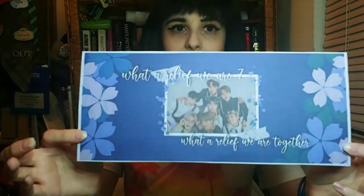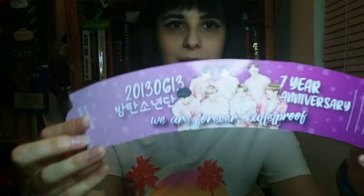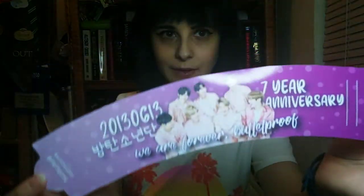The banner says 'What a relief, we are seven — what a relief, we are together.' The other side says 'Magic Shop, 06/13/2020, hosted by I Purple Crew.' I really like how it came out on the cardstock. And this is what the cup sleeve looks like — it came out really well. It says '2013 — 06/13' for the day BTS debuted, seven year anniversary, 'We are forever bulletproof,' and hashtag BTS Festa 2020 at I Purple Crew. It has their pink outfits from 'Boy With Love' and it's really cute.